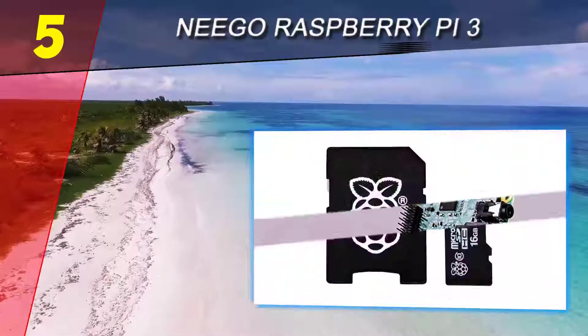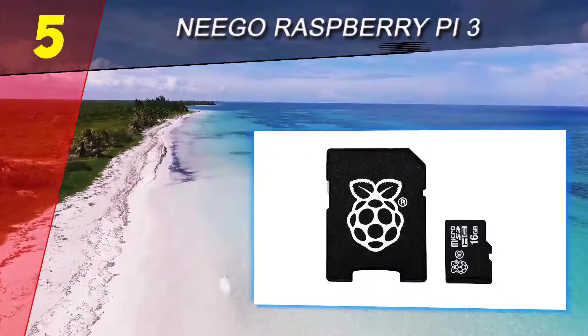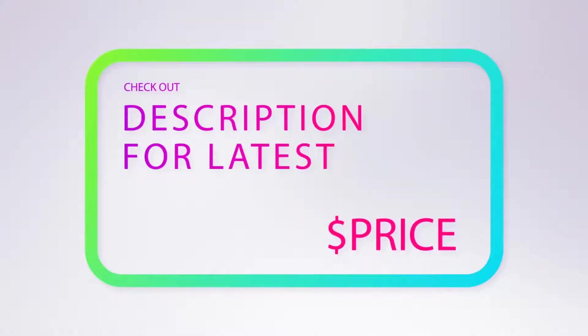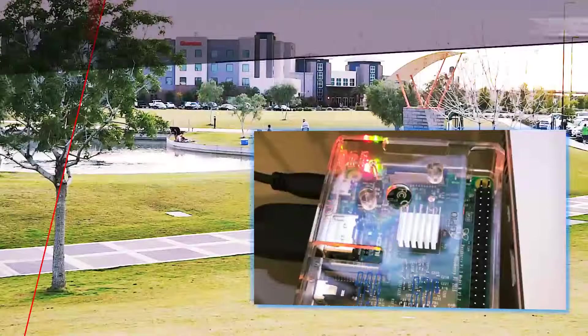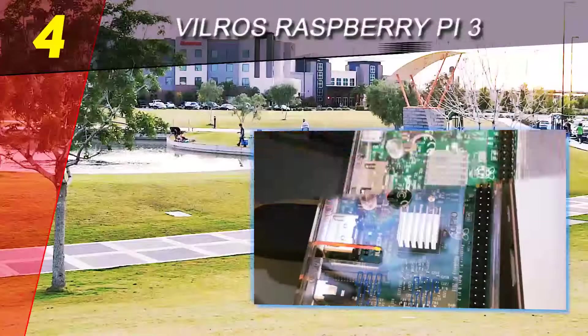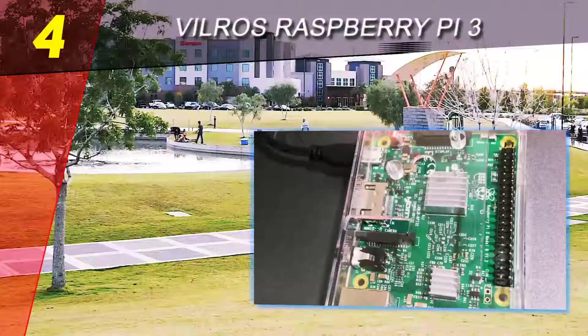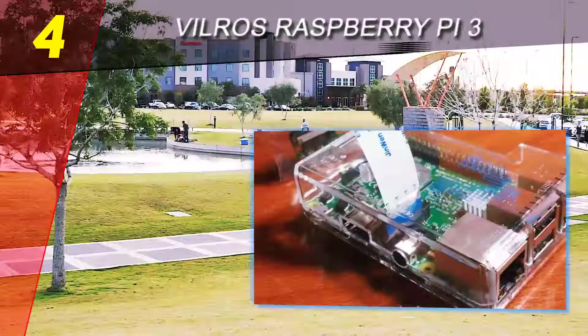Complete with heatsinks and a fancy protective case which fits the Pi 3 perfectly, this is a very cost-effective solution if you want a fully equipped starter kit. For more information and pricing, check out the product links in the description underneath the video. Coming in at number four of our list is the Vilgeus Raspberry Pi 3 Essentials Kit.